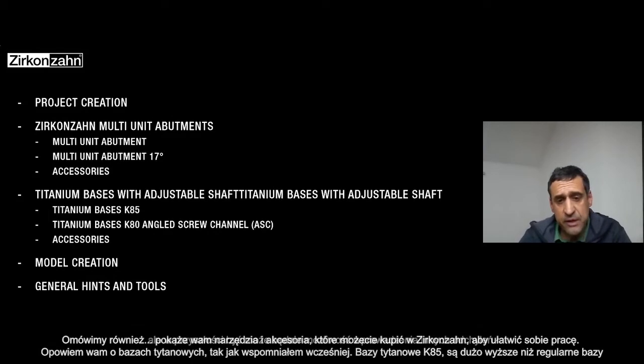We will also speak about tools and accessories that you can find in Zirkonzahn that you can buy to manage everything in a much simpler way. And we will speak about the new T-bases as I mentioned — the titanium bases.